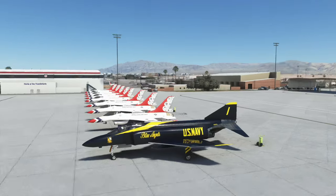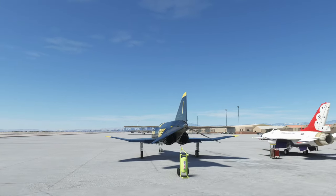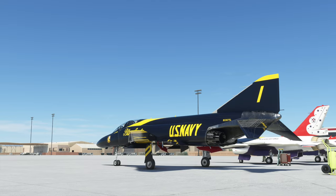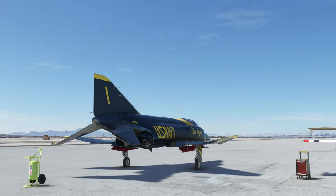We'll turn smoke back on when we get in the air. Taxi — drop the flaps one notch; you can see them going down right now. By the way, the speed brakes are at the bottom of the aircraft on the F-4. If you don't know how to button-map those, go into your controls — it's 'toggle spoilers.' Everything's looking good; we'll put those back up.